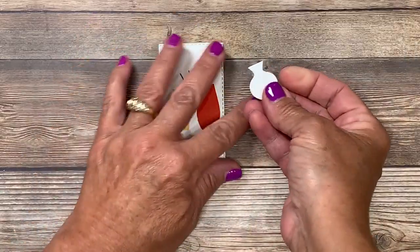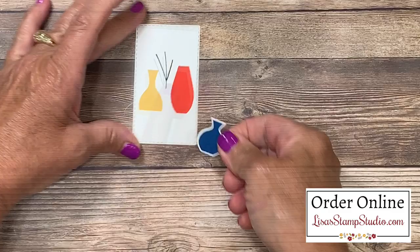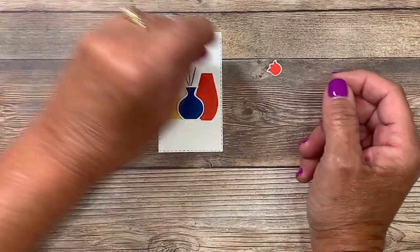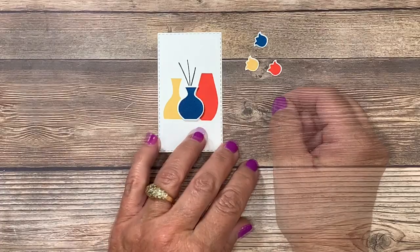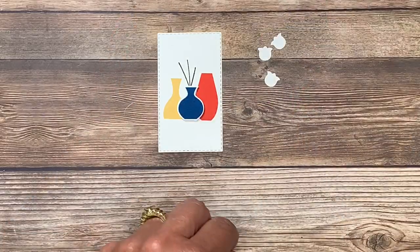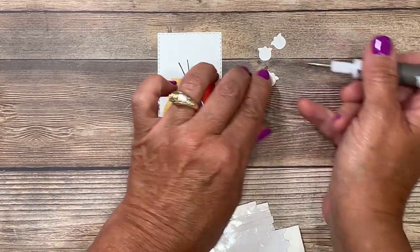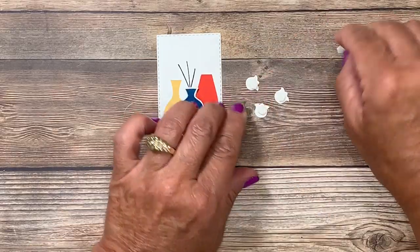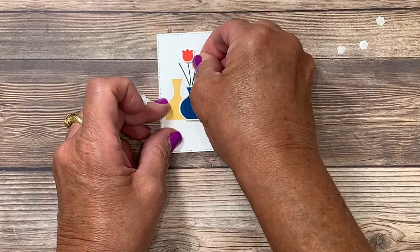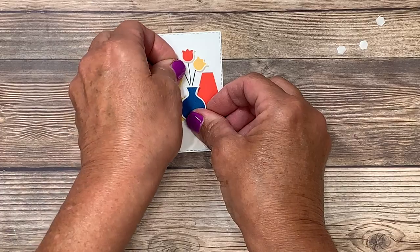I'm going to add my vase using a Stampin' Dimensional — just one in the center — and this is going to get mounted here at the bottom of the stem. Now for the small tulips: I have them stamped in each of the three colors. I'm going to use my Take Your Pick pickup tool — the putty end is wonderful for lifting small pieces. With my mini dimensionals and the paper piercing tool attachment, I'll place a small mini dimensional on the back of each tulip, remove the paper backings, and add the tulips to the stem. I have one in the center, then the others alongside, and I can adjust the height of the last one by moving the bloom down just a little bit.